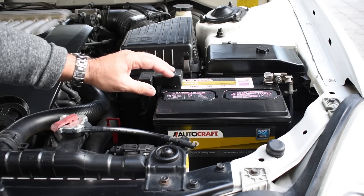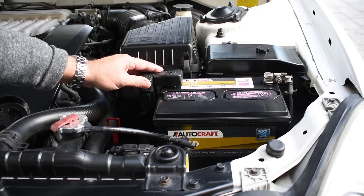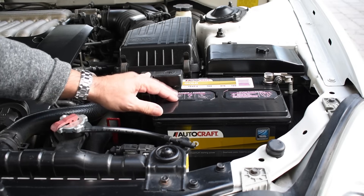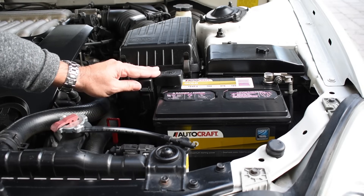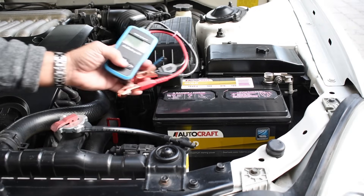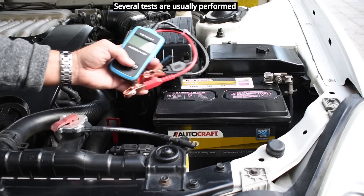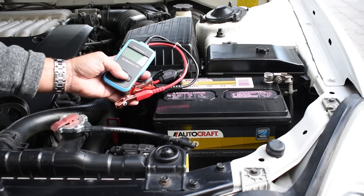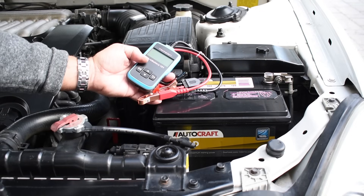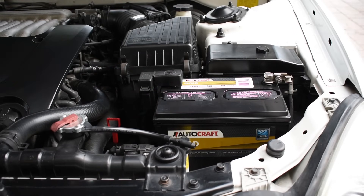In order to check the battery, as stated in the other video, you would disconnect it at night and then reconnect it in the morning, and if the car started right up you would know the battery is not the problem. To rule out the battery without disconnecting it from the vehicle, you can take it to many auto parts stores and they will come out with a battery analyzer like you see right here and check it for you. You'll know right away if the battery needs to be replaced. If you don't have a store near you, you can pick up one of these battery analyzers online at a very reasonable cost. Once you perform that test and the battery has been ruled out, you can go on to the next step.